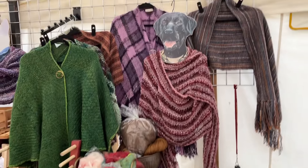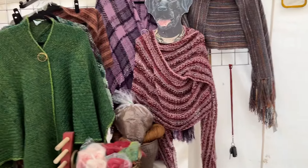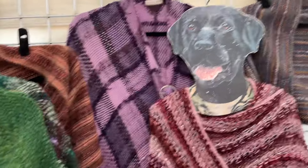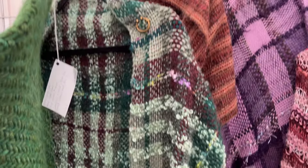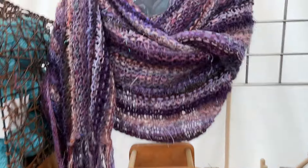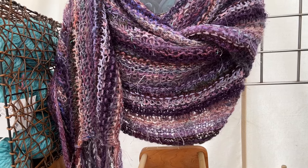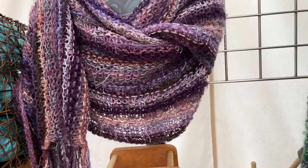And then behind me are all the shawls I've been working on. Some of these you may have seen before. This one here is a new one I just finished and I'm quite pleased with. And then, of course, purple — this is what I call a chaos shawl. I basically take one of everything I've got laying around in that colorway and just go at it. It's a lot of fun and it uses up a lot of my stash.